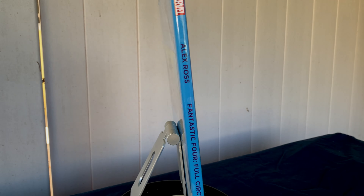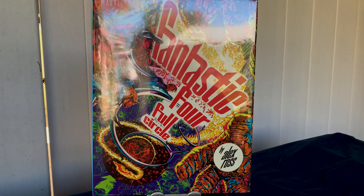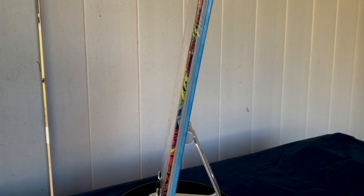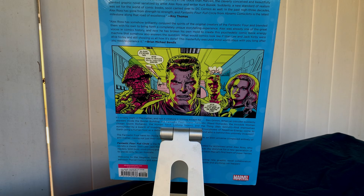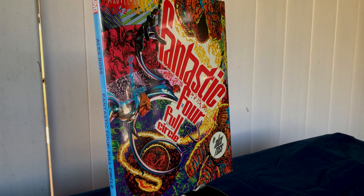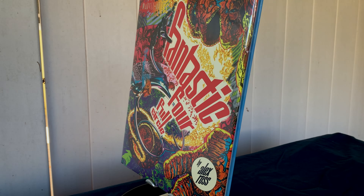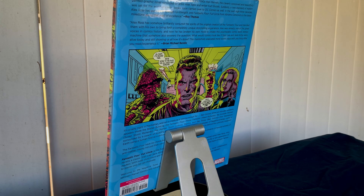Comics are pretty much what got me into drawing and painting, so I decided to start with this one because, honestly, I didn't know much about it. I'm familiar with Alex Ross, but this just kind of came out of nowhere, and it looked very Jack Kirby-esque, so I thought, you know what, I'm just going to pick this up, open it on the video, so I can give you guys my first impression.